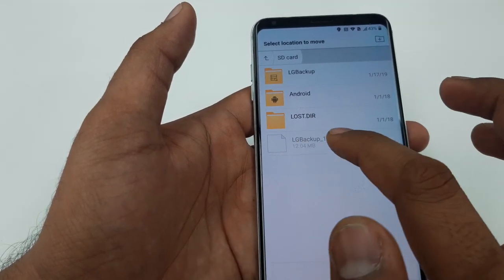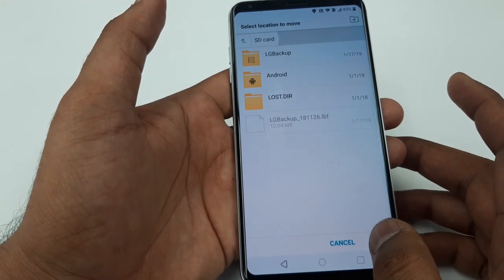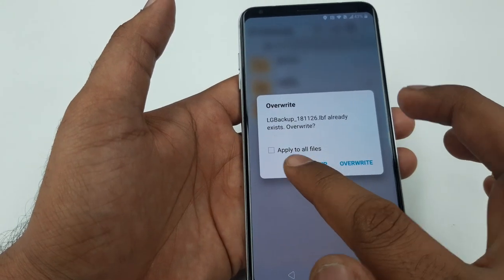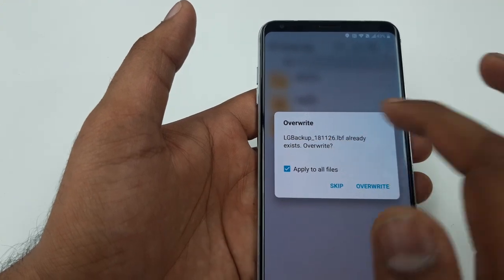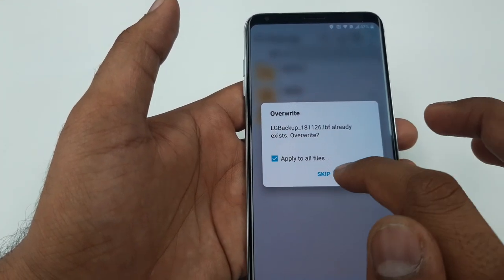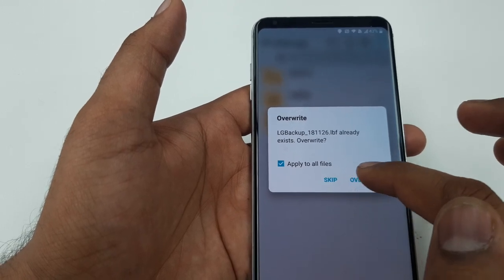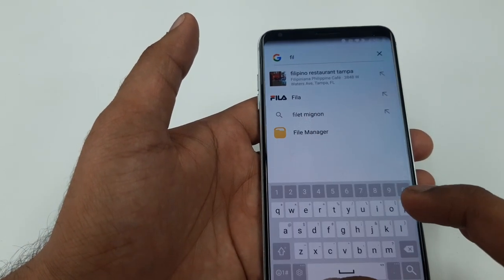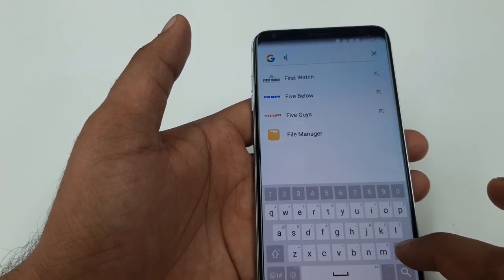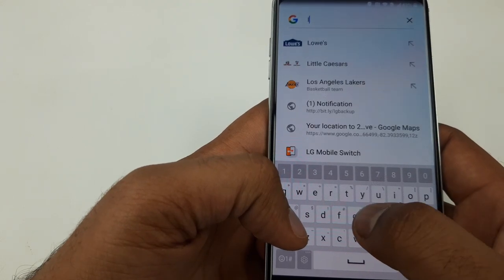Click on these three dots, Move, select the file, move it to the SD card. I already have an LG backup, so I will get a prompt to skip or override since the same file is already on the SD card — you guys will not get this message. Once transferred, go back and search for LG Mobile Switch.